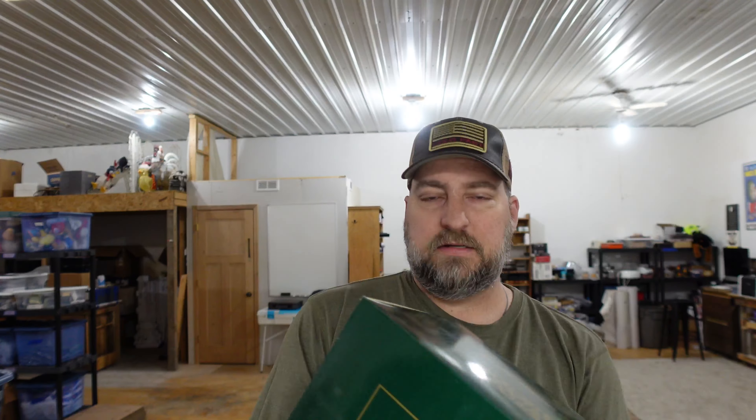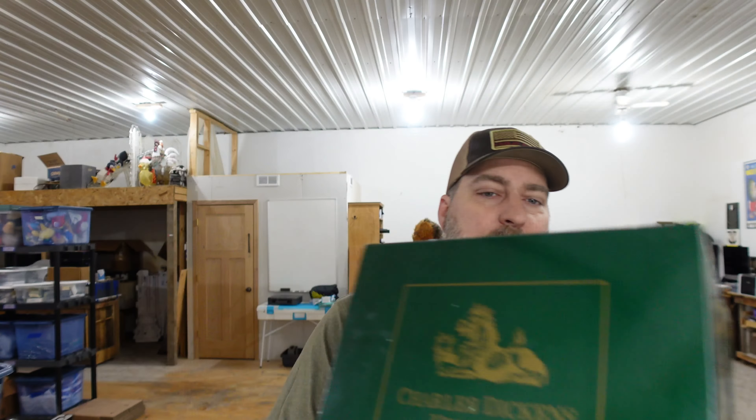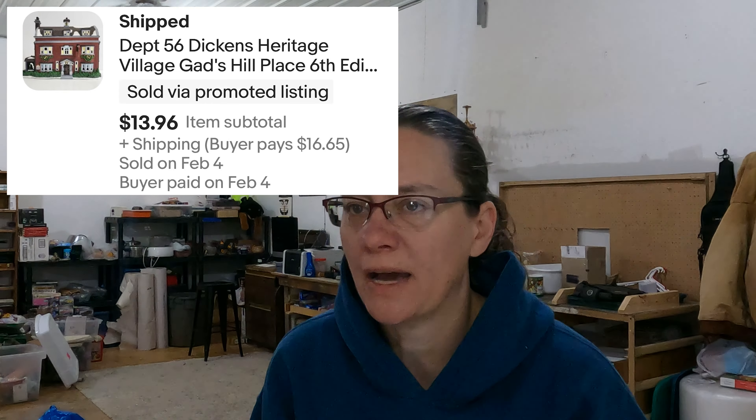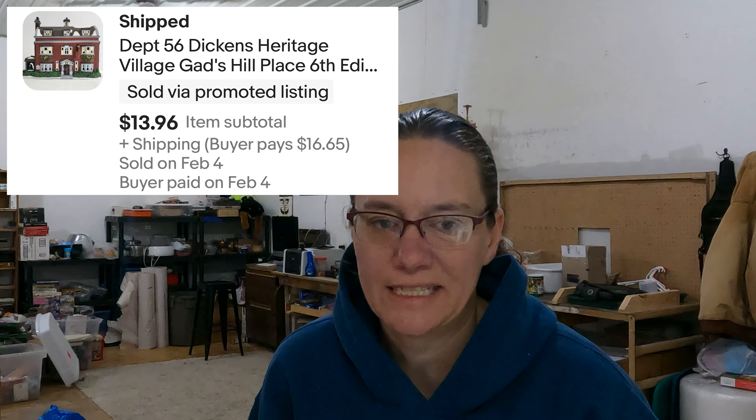Up next is another Department 56 — one of the fancy green boxes. It is Gad's Hill Place. There's no picture of it on the box. That was also part of our bulk buy and sold for $13.96.